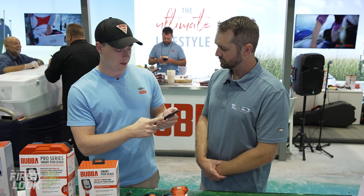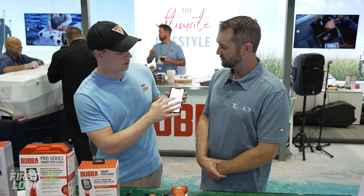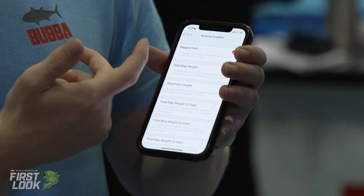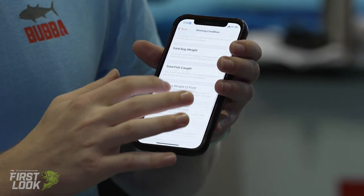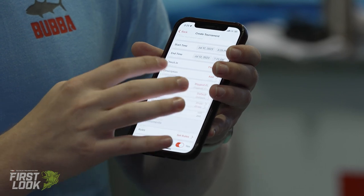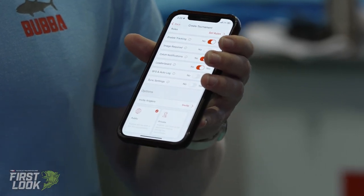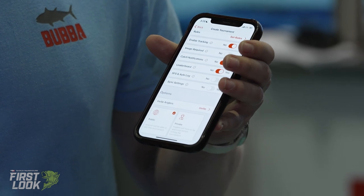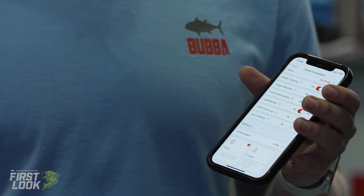Finally, there are tournaments in the app. Tournaments allow you to have the MLF-type experience for the average angler. Winning conditions range from biggest fish, total bag weight, and total fish caught, all the way to total bag weight of five fish. Live leaderboards are included, along with catch notifications, required images, and tracking the last location of participants.